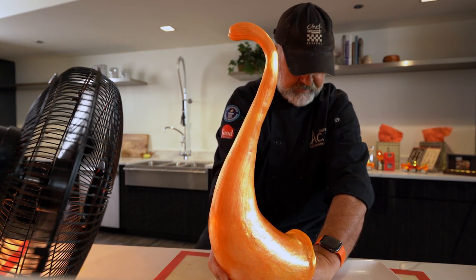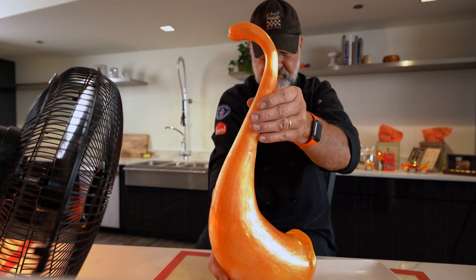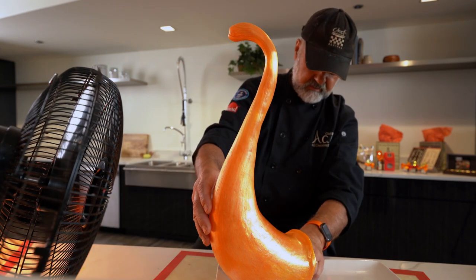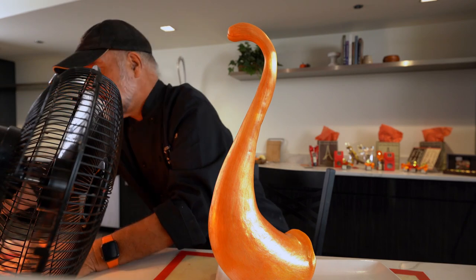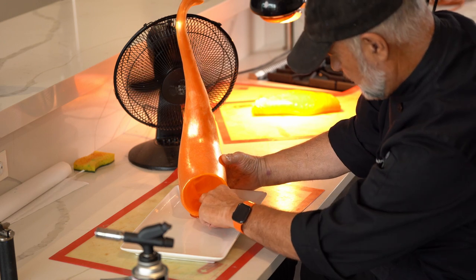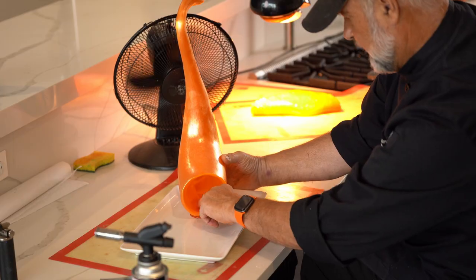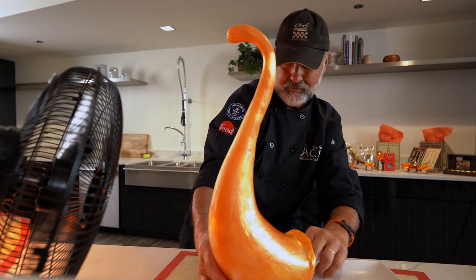I tell my students: if you do sugar work, it's the most frustrating culinary art you will start in your professional life. But never, ever give up. The people who succeed in this art are the ones who never give up. Accept failure, pick up your piece and do another one.